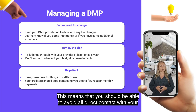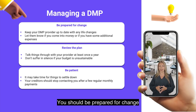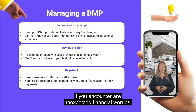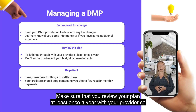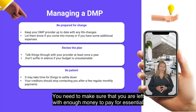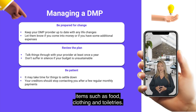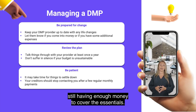This means that you should be able to avoid all direct contact with your creditors. To give your DMP the best possible chance of success, you should be prepared for change. If you encounter any unexpected financial worries, let your DMP provider know straight away so that they can update your plan. Make sure that you review your plan at least once a year with your provider so that they can check that your budget is sustainable. You need to make sure that you are left with enough money to pay for essential items such as food, clothing, and toiletries. See if you can find ways to reduce your spending and save money on bills while still having enough money to cover the essentials.